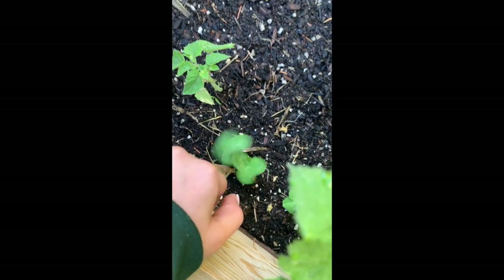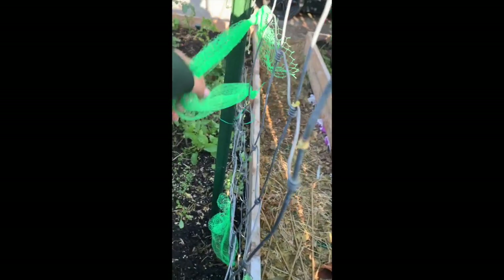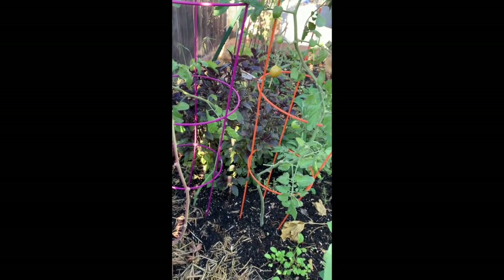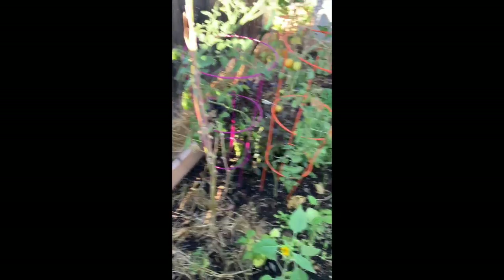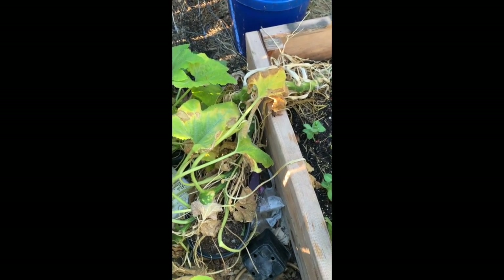These are pea plants — I planted more pea plants along here so they grow up the trellis. These bags are left over from when I had melons hanging here. That is my purple basil. I love it — I've cut it down about three times now and it's grown back that big each time.